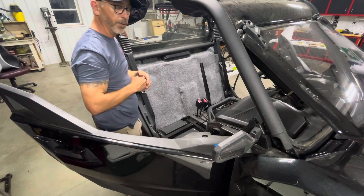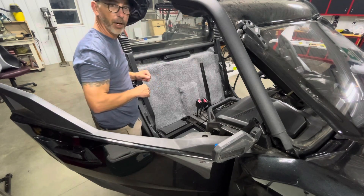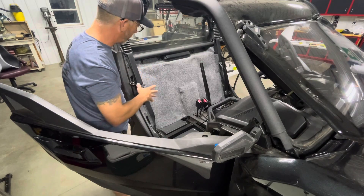That's the new Can-Am Commander installation of the carpet kit. Pretty excited about it — I know a lot of people have been asking about it, so here it is.